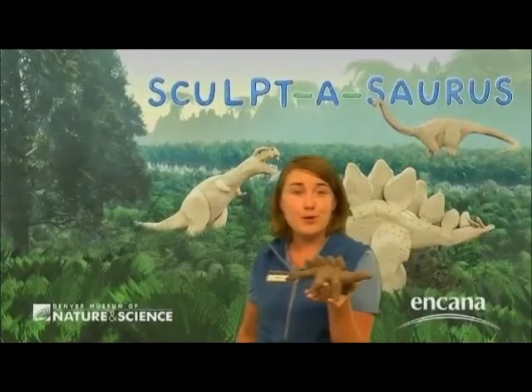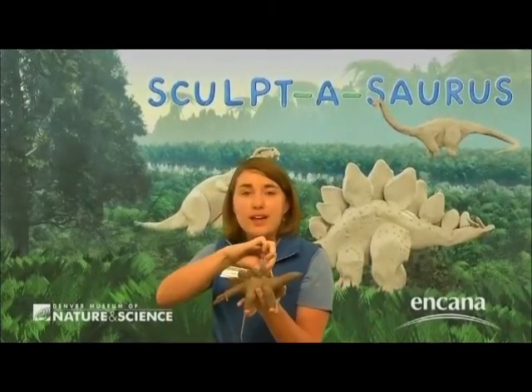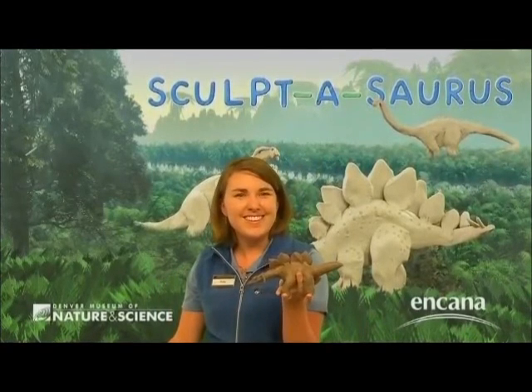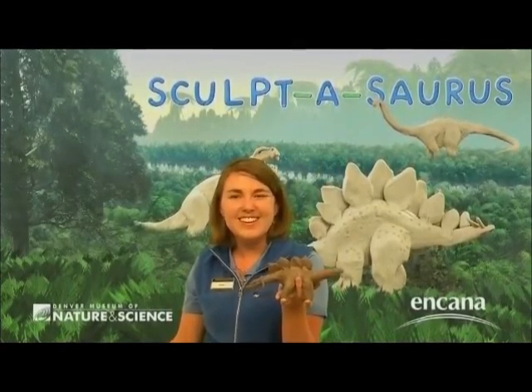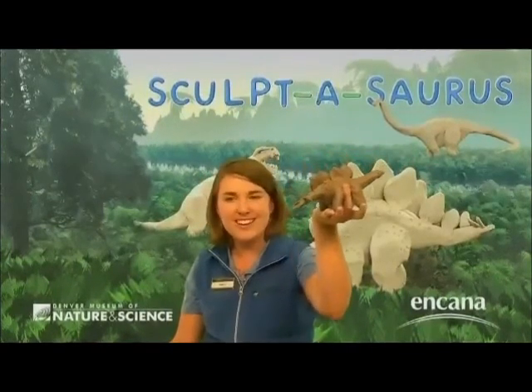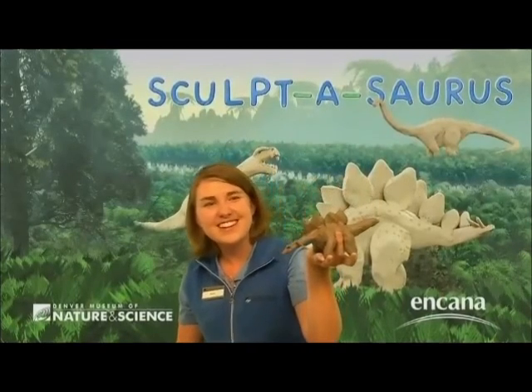That was a pretty quick abbreviated version of our Sculptosaurus program. Does anyone have any questions about that one? Does anyone have a completed Stegosaurus they can hold up in front of the camera? There's the camera — right there. Look at those — those are fantastic!